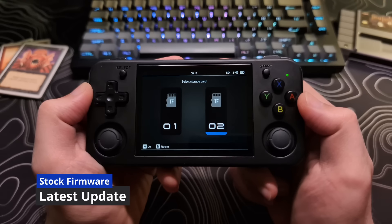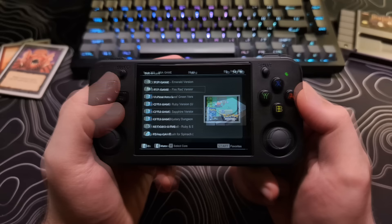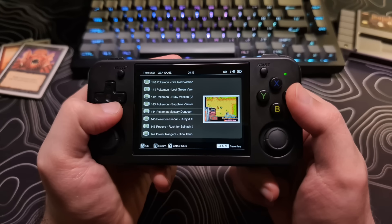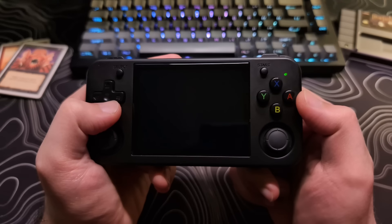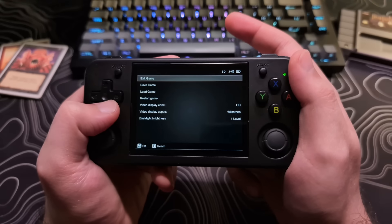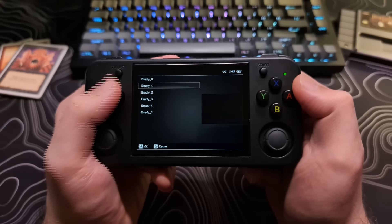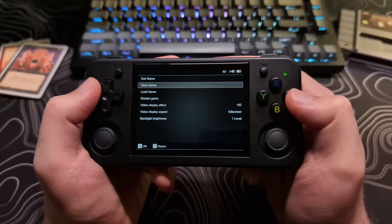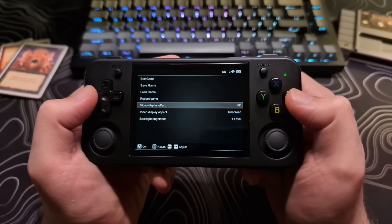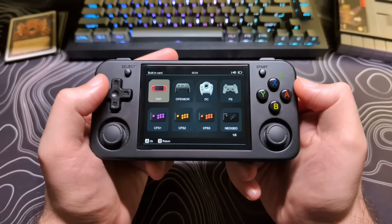It also has the beginner-friendly game room for people who are not familiar with RetroArch or don't want to remember hotkeys. This allows them to just get into the game and bring up a simple menu for saving or loading states or anything else, but it does lack some of the customization for emulation that is provided by RetroArch.